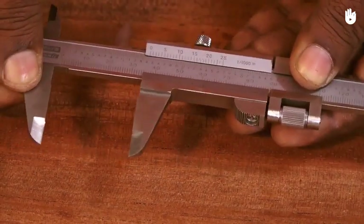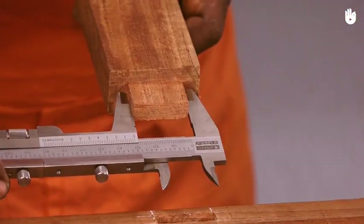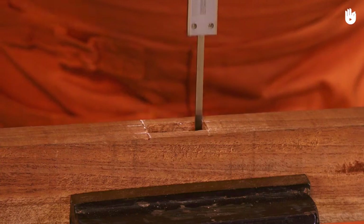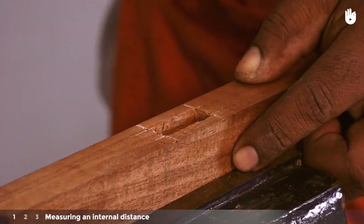The three key steps are: measuring an internal distance, measuring an external distance, and measuring depth. Step 1: Measuring an internal distance.